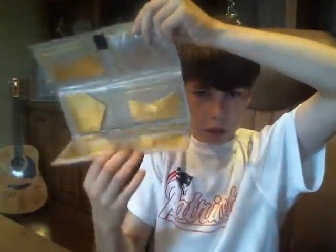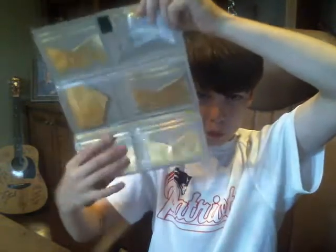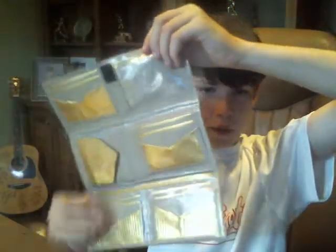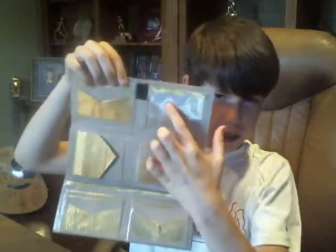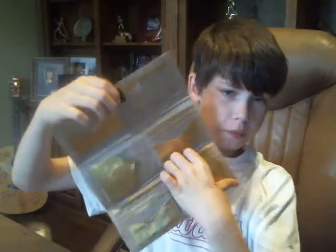You open it up like this, and you have three sections — one, the middle one, and the top one. It is a total of 12 credit card slots, and then it has a coin pouch right over here. It also has an ID slot, and then the billfold is right here.